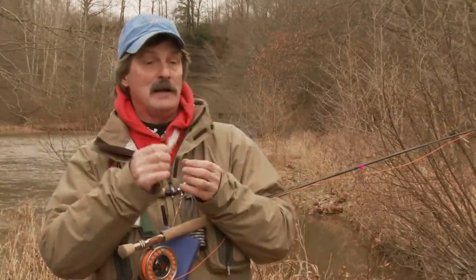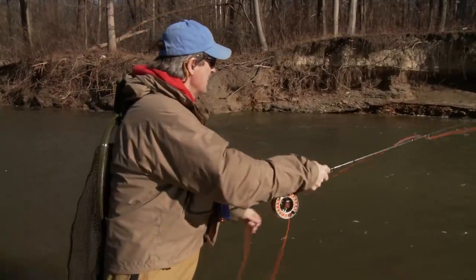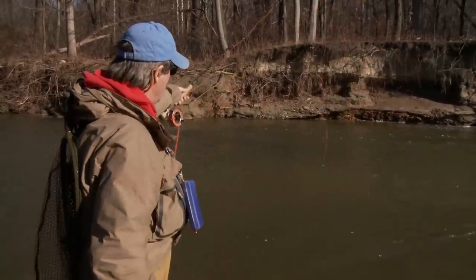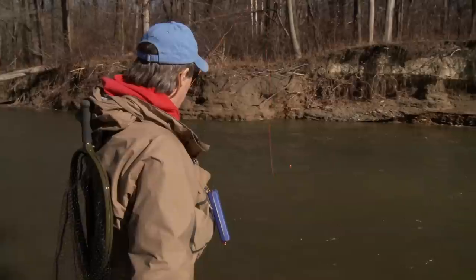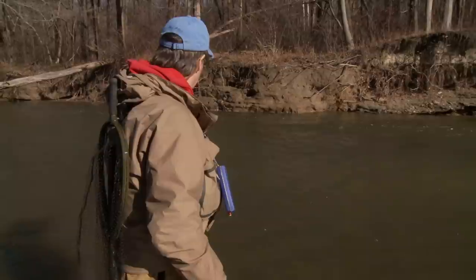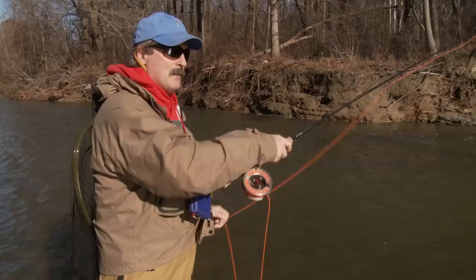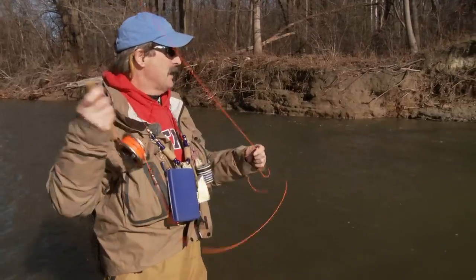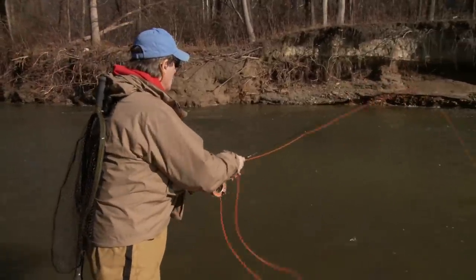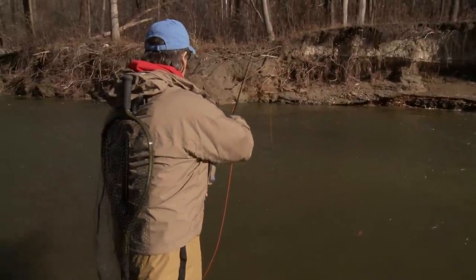The fish are waiting there eagerly devouring whatever comes by them. The cast I'm going to make is an overhand cast, letting the line down on the water because I have a nice gradual flow, and the fly is drifting through naturally. As I go, I may pull up to the indicator — I'll show that technique in a minute. Right where I'm drifting now is kind of an optimum spot.